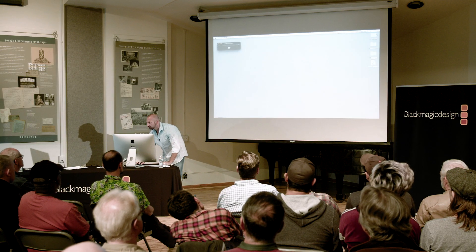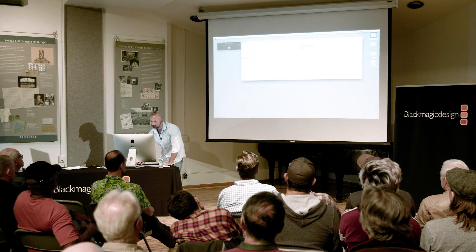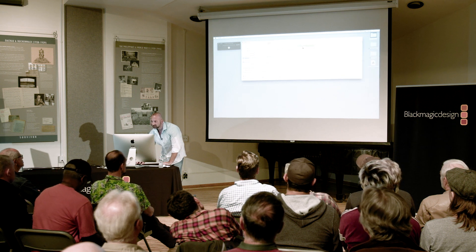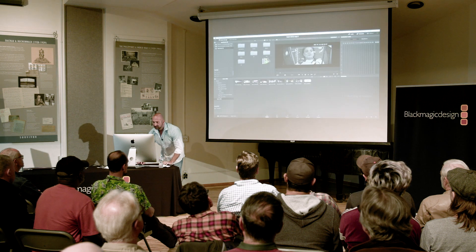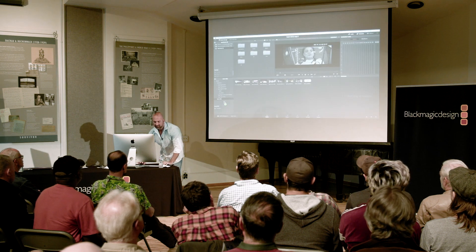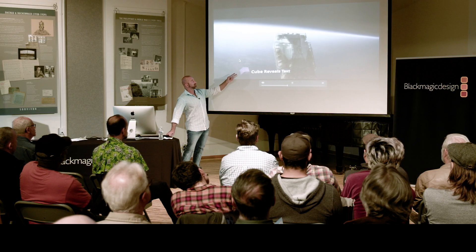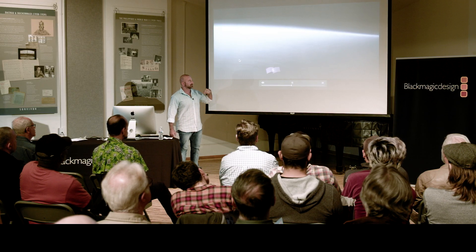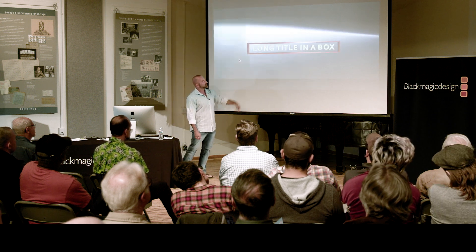If you're used to working with a certain set of bins for every project, you can now create a folder structure — audio, day one, day two, day three, dailies, camera A/B/C, timelines, effects — and drag all of that into Resolve so your bins are automatically set up. And because Fusion is 3D, you can import 3D models like a corporate logo and customize the box, color, lights, and shading.